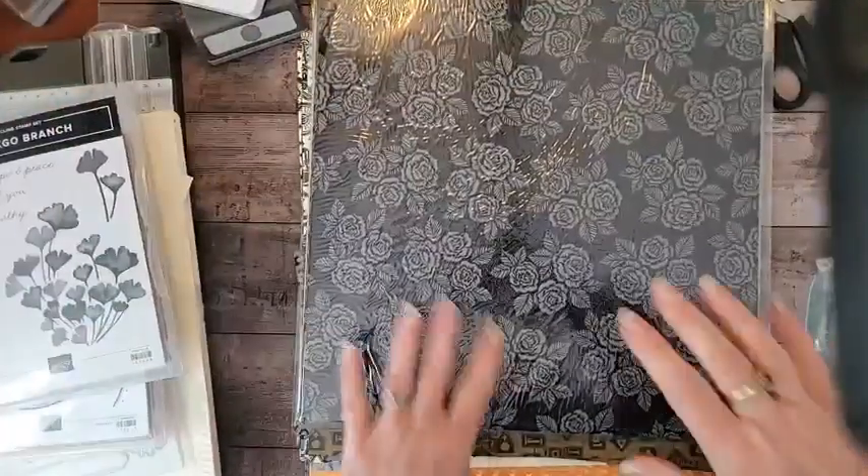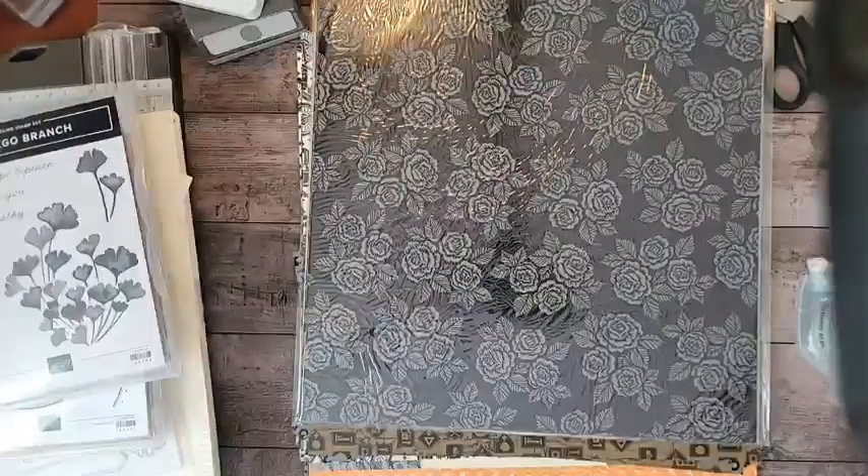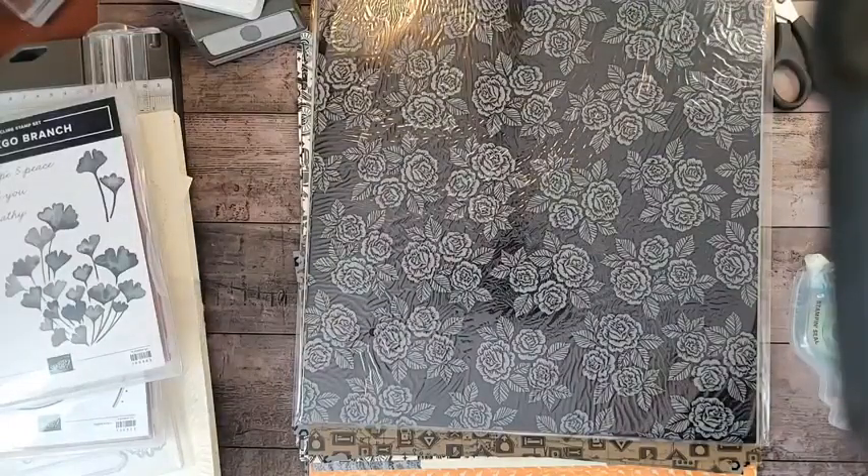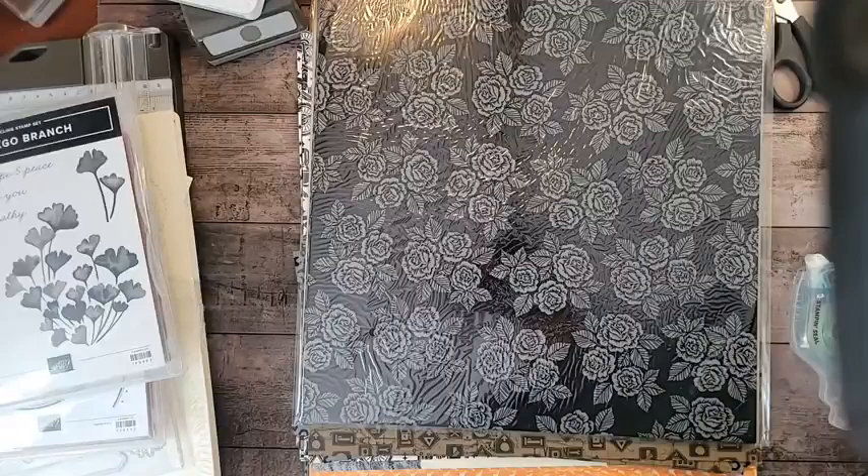Hello, hello, hello! Hello, my stampin' friends! How are you today? It is Funfold Friday, and I'm going to try one that I've never done before.